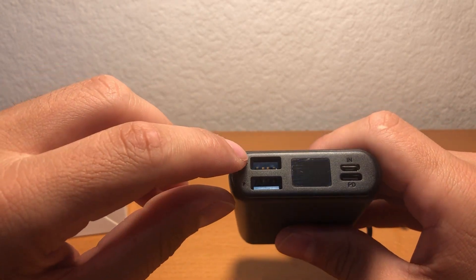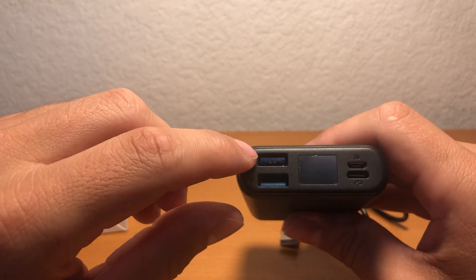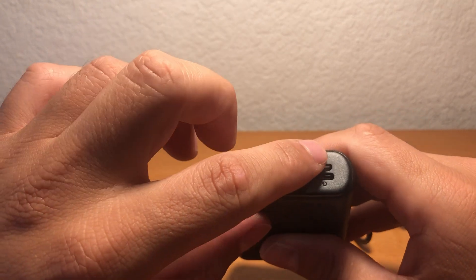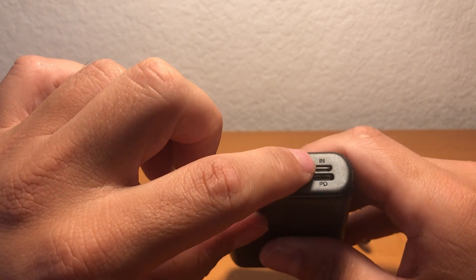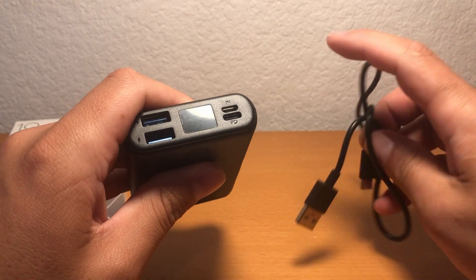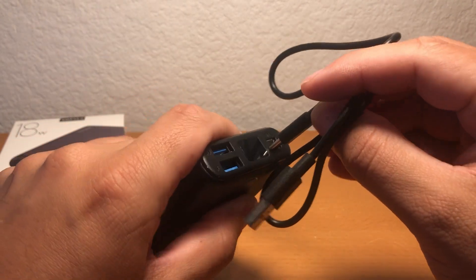This is where you have two little charging ports. On this side is what you'll use to plug in the charger to go into the wall.